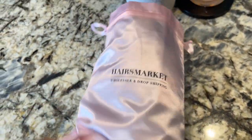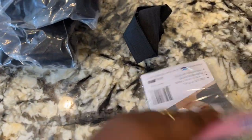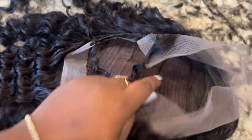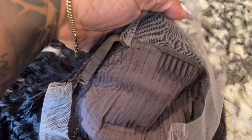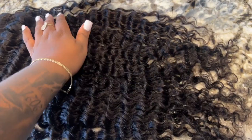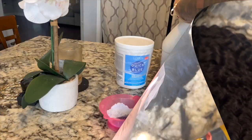Welcome back to the channel! So we have this brand Hairsmarket — I think this is my first time working with them — and they sent me over this 26-inch wavy unit. It's a lace front and we're going to do the install, but first I'm going to show you everything that came with it. It's 180% density, it was slightly pre-plucked, and I did go ahead and pre-pluck it a little bit more. It does come with combs and adjustable straps, and it had a bonnet and an elastic band in it as well. The texture of the hair is very soft.